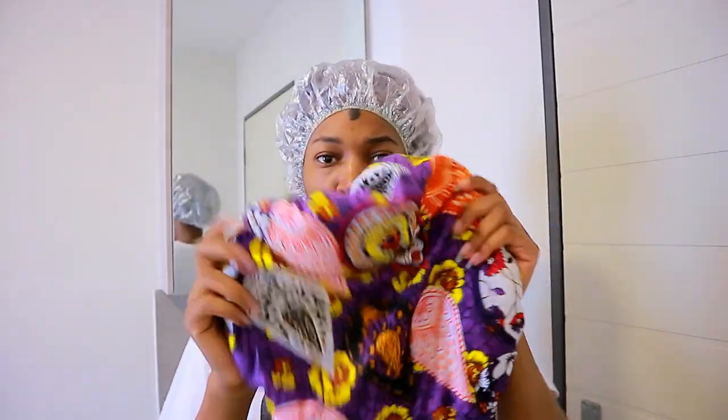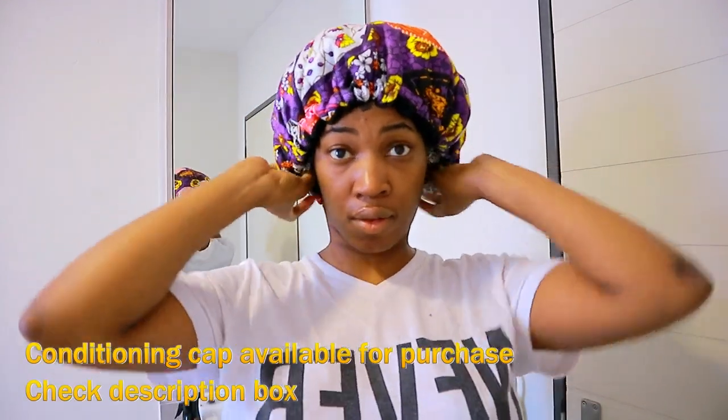I will then put on a shower cap as well as my conditioning cap, because I don't like to heat up the oils — they burn my scalp sometimes. So this is the best way for me to get a hot oil treatment without burning myself.